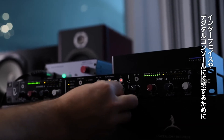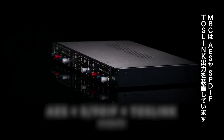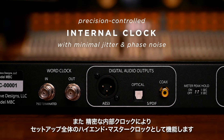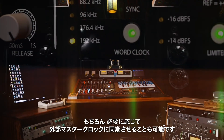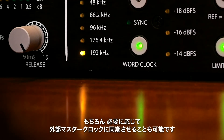To connect to your interface or digital console, the MBC is equipped with AES, S/PDIF, and Toslink outputs. The precision-controlled internal clock's minimal jitter and phase noise allow the MBC to act as a high-end master clock for your entire setup, and the word clock input also allows external sync to a separate master clock if desired.